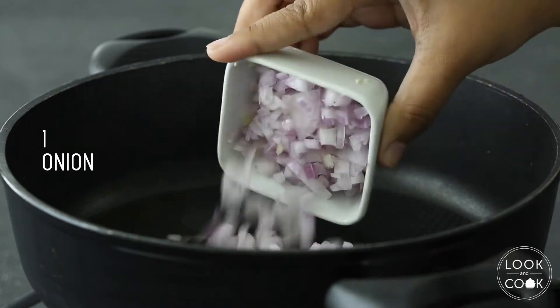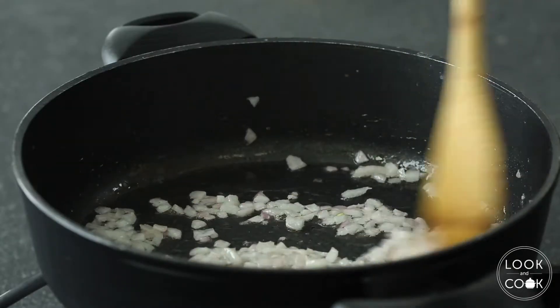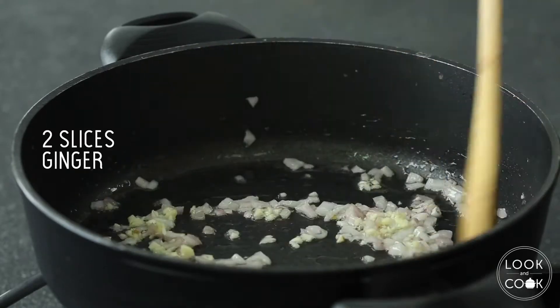Add 1 chopped onion and saute until translucent. Now we add 3 garlic cloves and 2 slices of ginger.